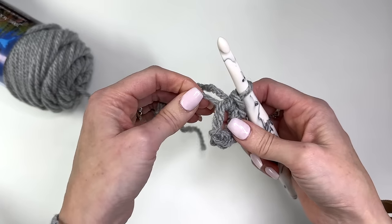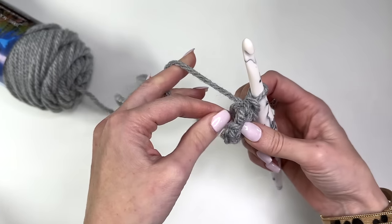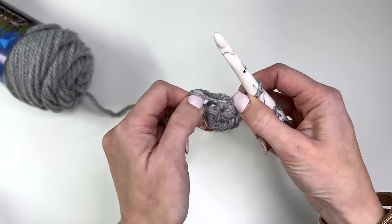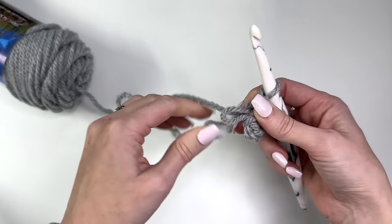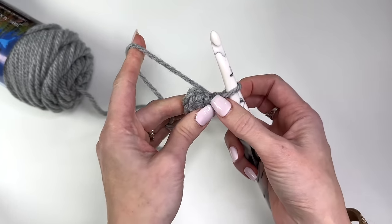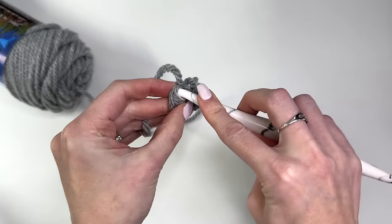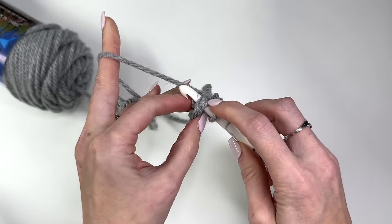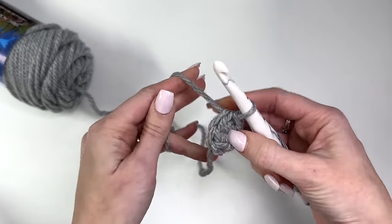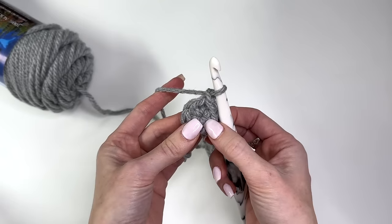Now take your tail and start to pull it. You'll notice that only one loop starts pulling in, so take that loop and give it a tug — it's going to pull the other loop in tight. Then take your tail and pull so you'll have a nice tight circle for the top of your tree. Slip stitch in the first single crochet to join, going under those two loops.